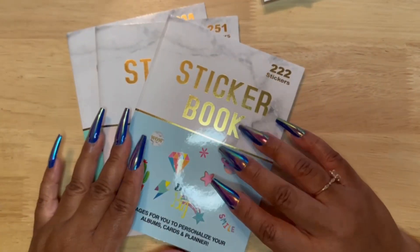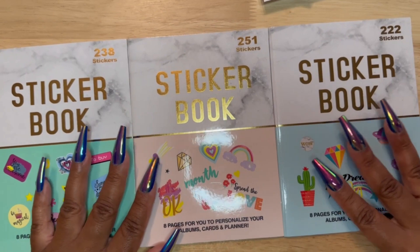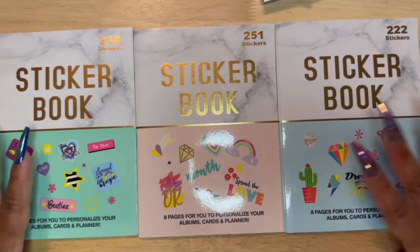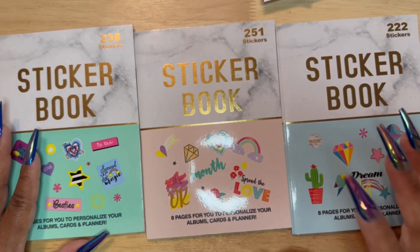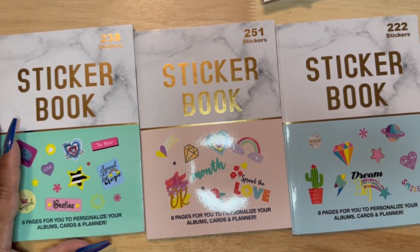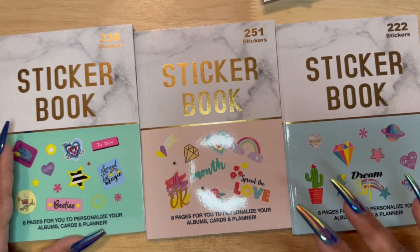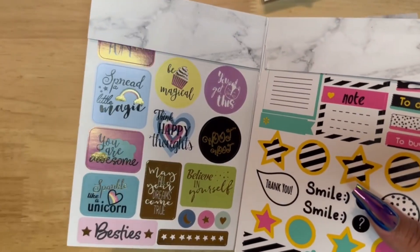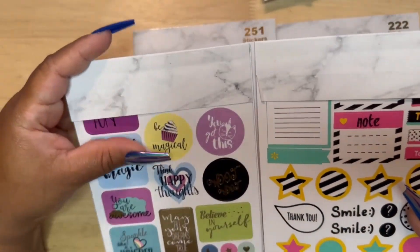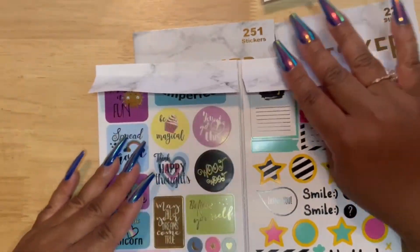So the last set of stickers that I have are these sticker books. I was only able to find these three. Most of these stickers won't work for me, but for $1.25, I feel like the ones that do work are worth it. Also, my daughter has a planner — I will show you what planner she is using for the new school year — so whatever stickers I don't use, she can use.